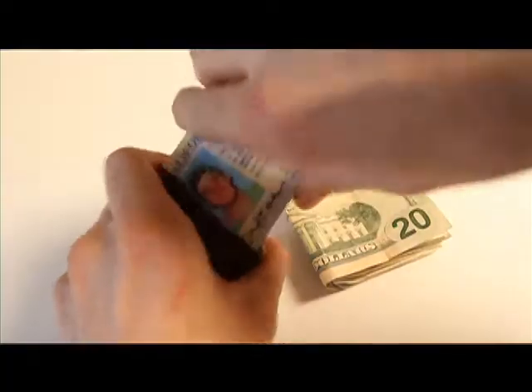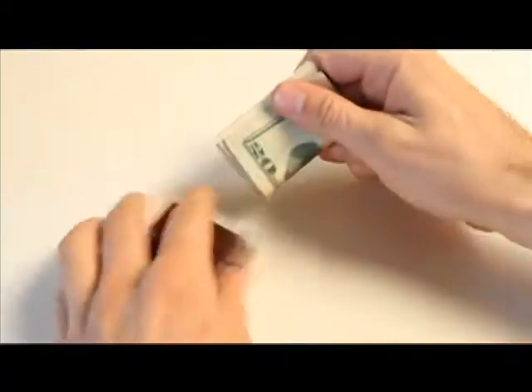Traditional wallets were too big and bulky. The new minimalist wallets were small but they make you compromise by stuffing all your cards into one pocket and folding the bills and shoving them into some nook or cranny. So I decided to make my own.